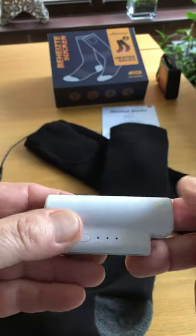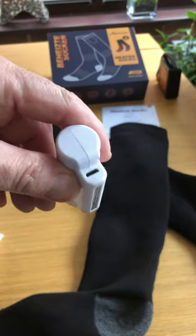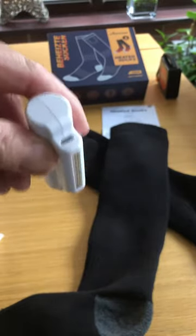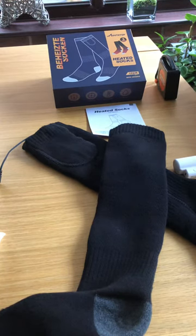The battery is USB rechargeable so you can charge it on a computer, a USB plug, or anywhere you can plug in a USB. There is a lead and the box is nice with instructions included. The seller is very responsive — if you've got any questions you can message them and they will get back to you.